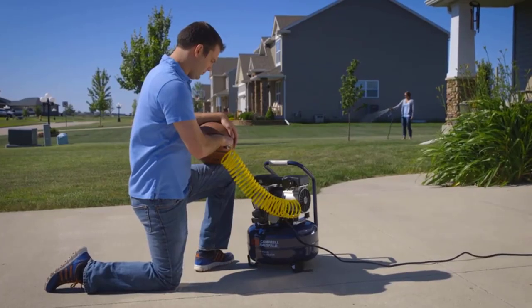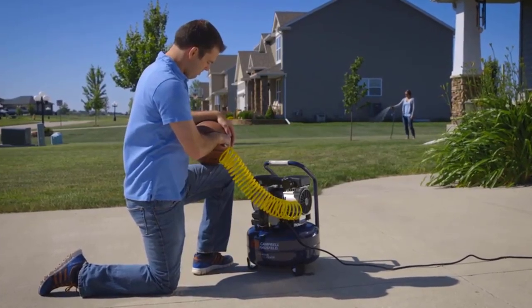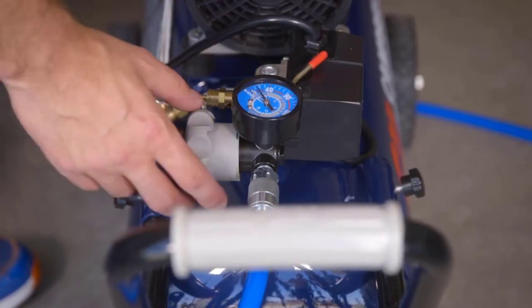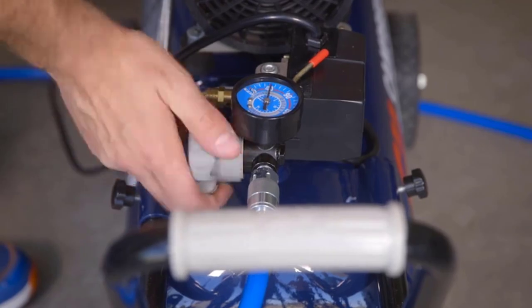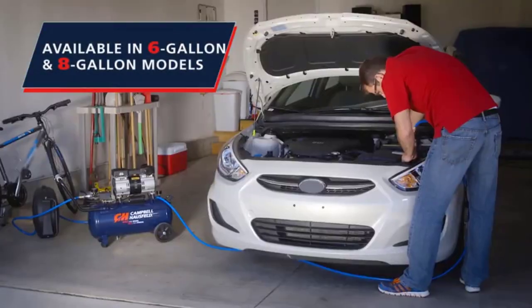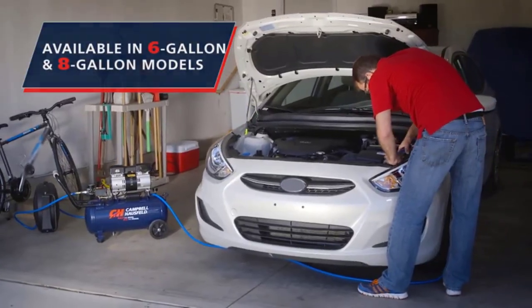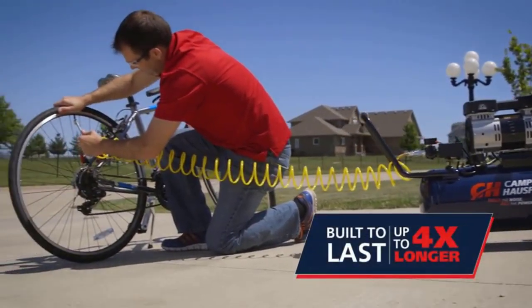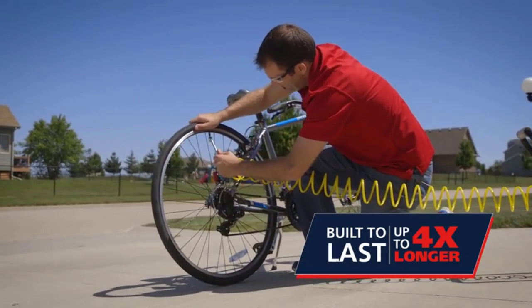However, there are so many different models out there that it can be challenging to sort through them all. They are not all made the same. While all air compressors compress air, some are designed for particular purposes, while others are more versatile. Choosing the correct one for you is vital. So, let's get started.